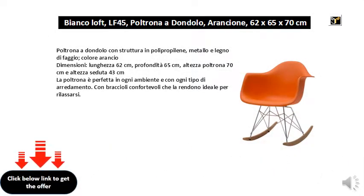Rocking armchair with structure in polypropylene, metal and beech wood, orange color. Dimensions: length 62 cm, depth 65 cm, armchair height 70 cm and seat height 43 cm.